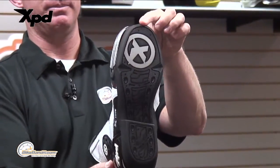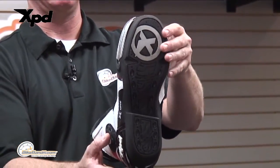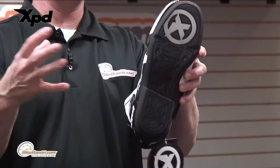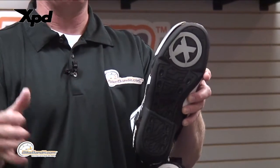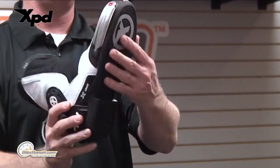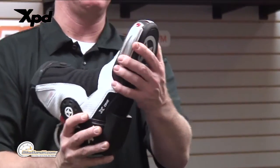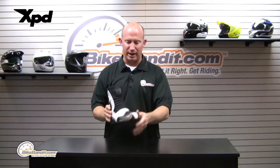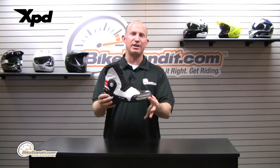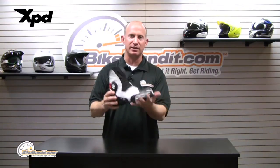I'll give you a quick top view and a bottom view, because that's an important feature. Skywalk is a company that just makes soles, and XPD via Spidi outsources the sole. Why? Because it is a textured grip sole yet totally unfazed by hot or cold weather — you'll get the same grip on the pegs and on the ground when you put your foot down at intersections. You get a very consistent placement of that foot.